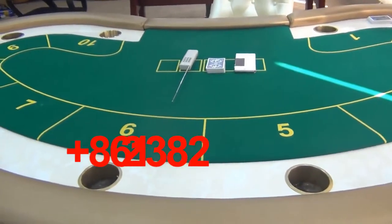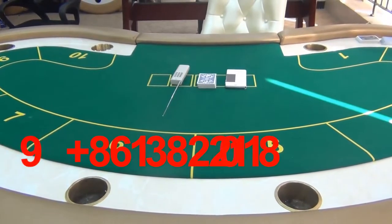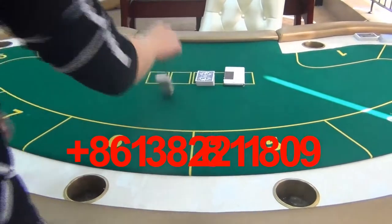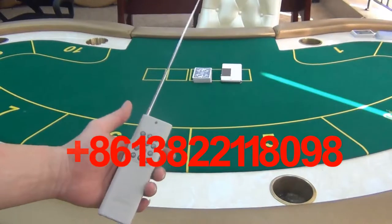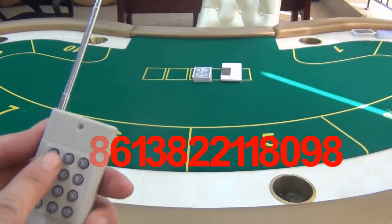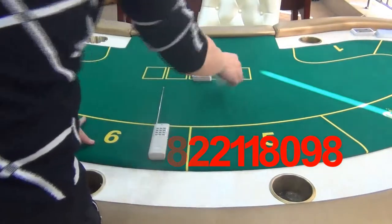The scanning distance of the camera reaches up to 2 to 3 meters. You can use this remote control to move its scanning range and focalize according to where the barcode marked deck is placed.